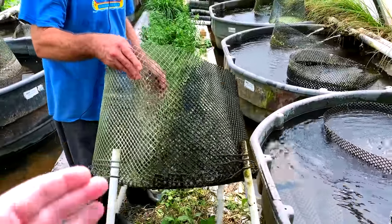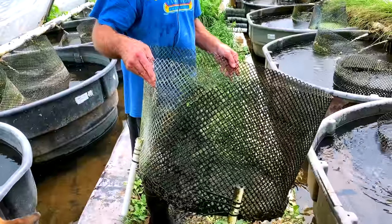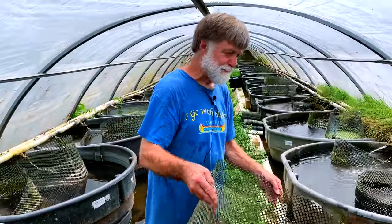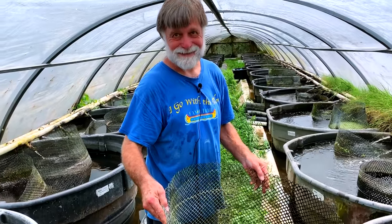It's to protect the fry. The fry go in, the adults can't get them, and then they can raise up. At about two months I come and dump these out because the first fry are getting big enough that they may prey on the smaller ones.